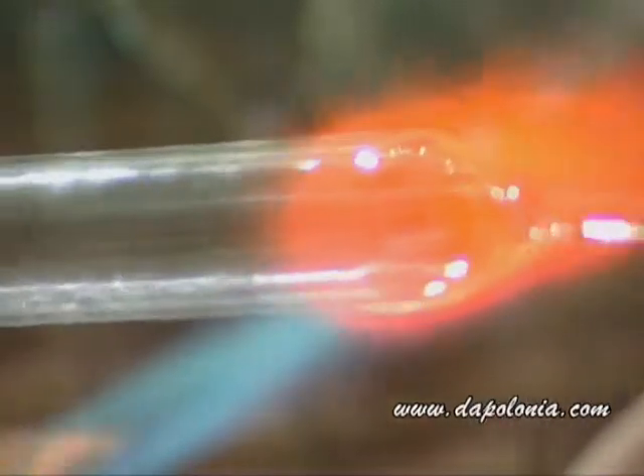Now you can see he's starting off doing another one. Here is the glass pipe being warmed on the flame, turning it round, warming it, warming it.